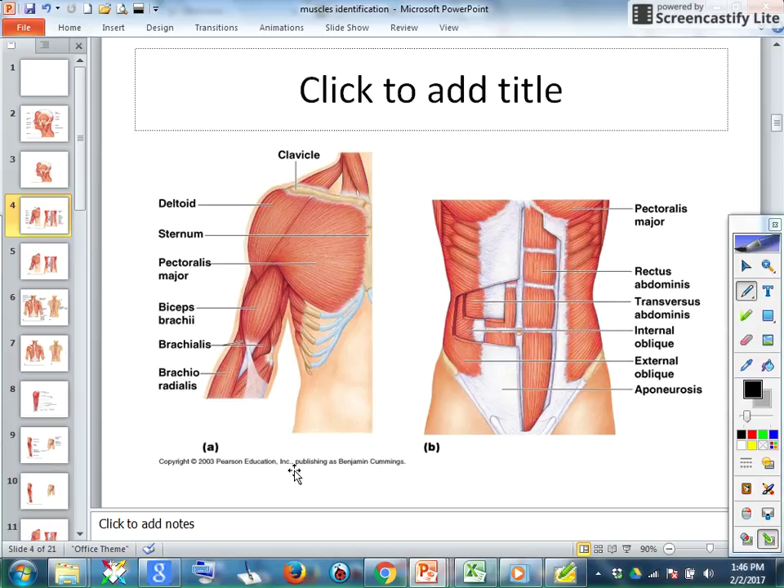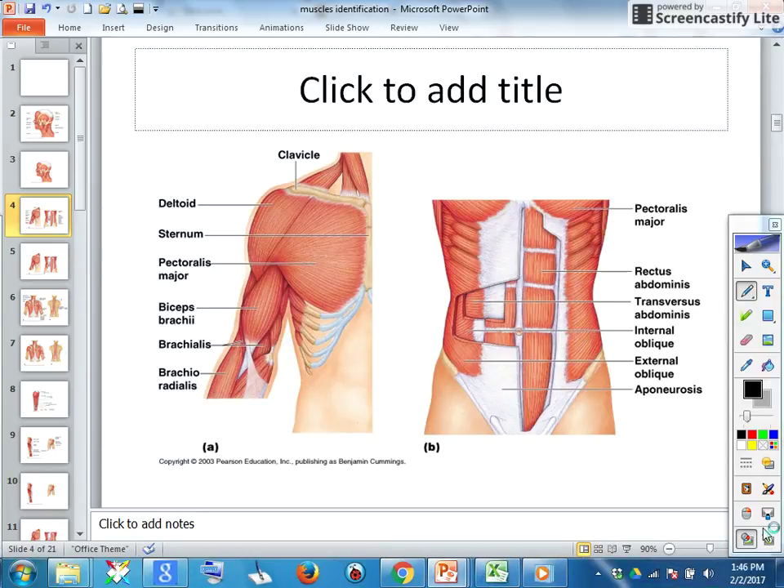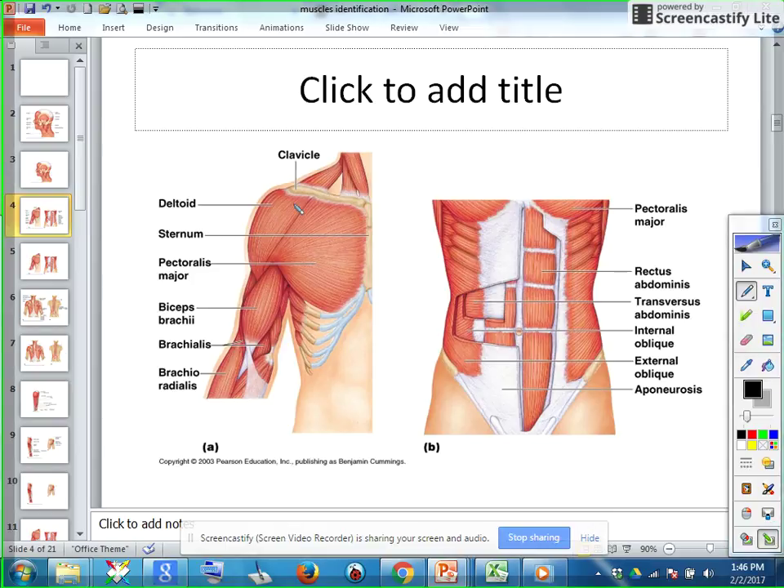Now we want to concentrate on the arms. We're going to start with the front of the arm. You see the clavicle here, just as a reference to where we are on the body. The sternum also. These are just references — this isn't a muscle.